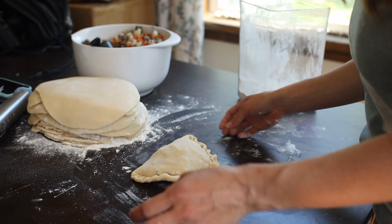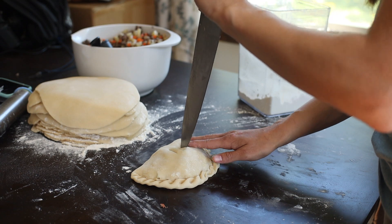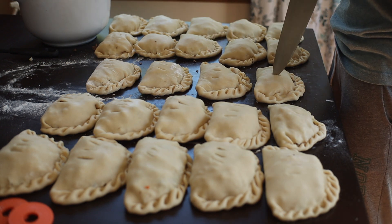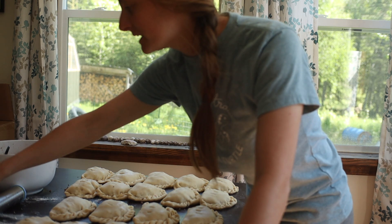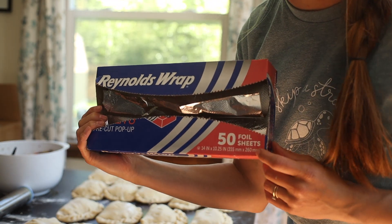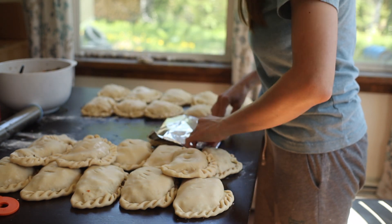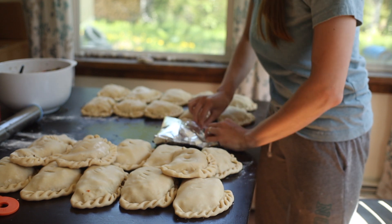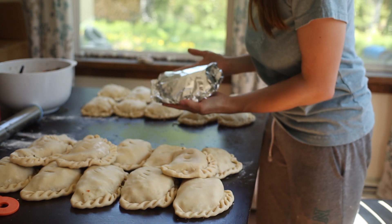Lastly, you want to cut three little slits in the top. Now I'm going to show you how I like to package my pasties for the freezer. I found that it's easiest if I buy these pre-cut foil sheets — they're the perfect size for a pastie. I put my pastie down and then I fold the foil in almost the same way that I make my pasties, just crumpling up the edges around it. And there you have it — your pasties ready for the freezer.